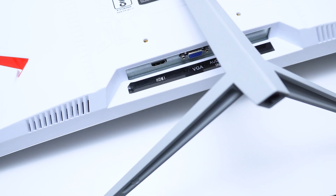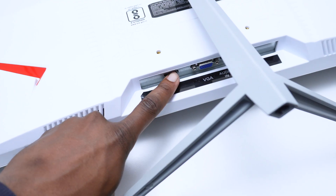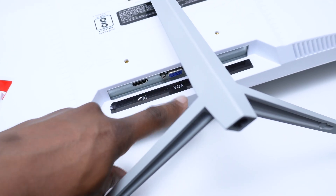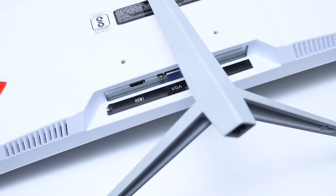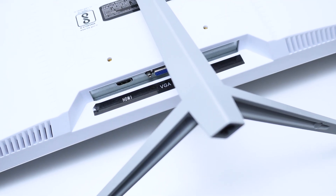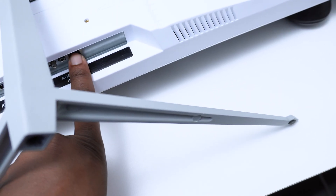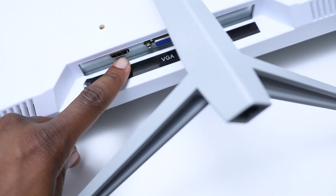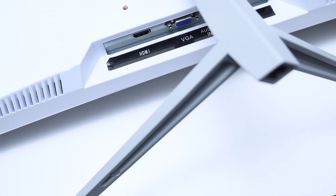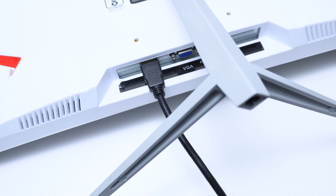Now we need to look at the back of our monitor or TV. As you can see, there's an HDMI port here — HDMI stands for High Definition. There's also a VGA port, which is an older system I wouldn't recommend using. Make sure you connect to the HDMI port. My monitor also has a power cable, so we'll connect the power cable first and then plug the HDMI cable into the HDMI port on the monitor.